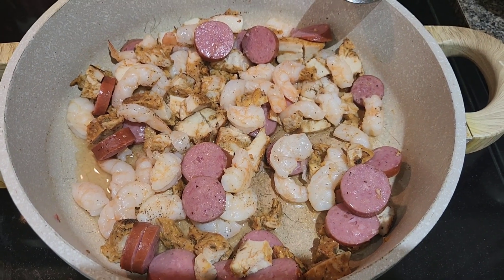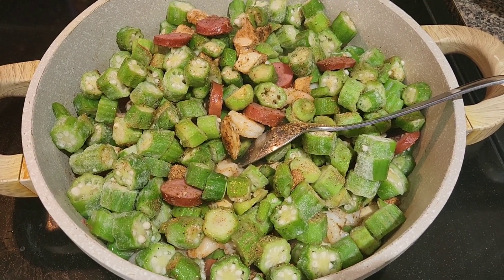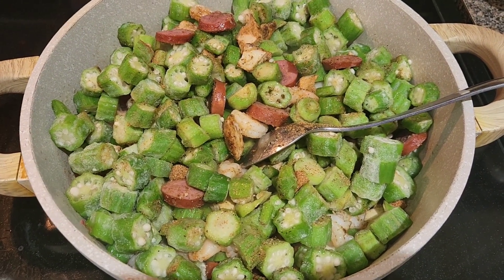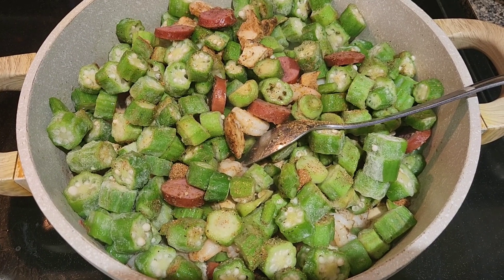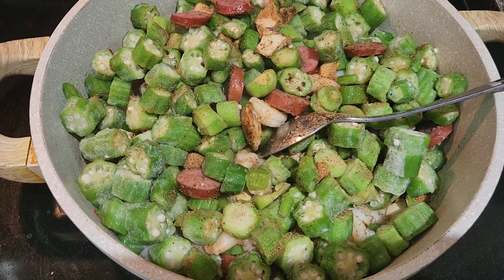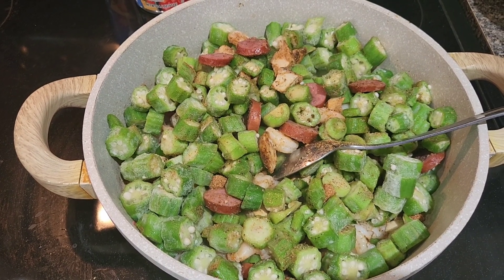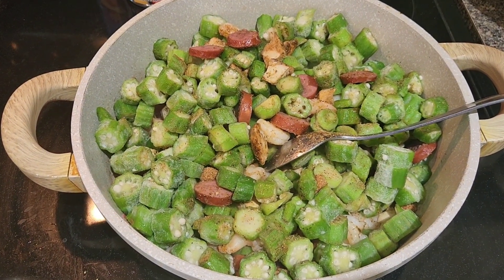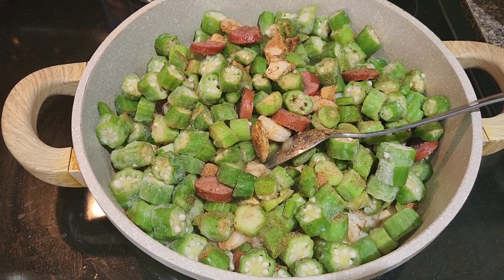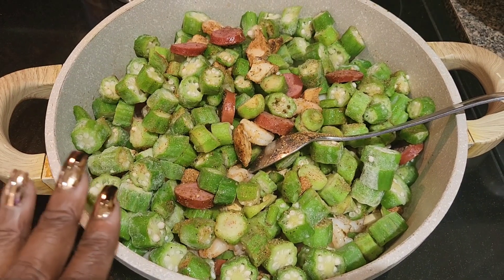I've now just added the okra. I added a little seasoning — you can use salt and pepper if you want, or whatever you want to use. I used Greek seasoning, that's basically what I use. Sometimes I add a little pepper, or I use beef bouillon or chicken bouillon, but I'm just using Greek today. After this cooks down I'll add my diced tomatoes and a little bit of tomato sauce, then add some more gumbo filet.